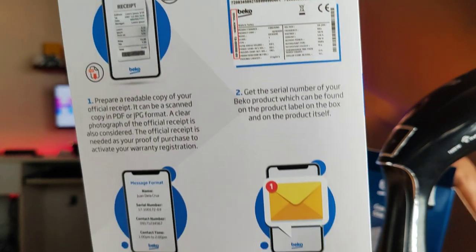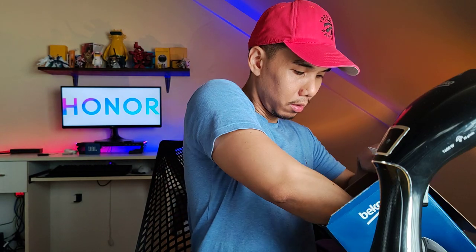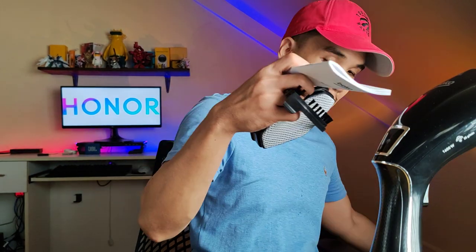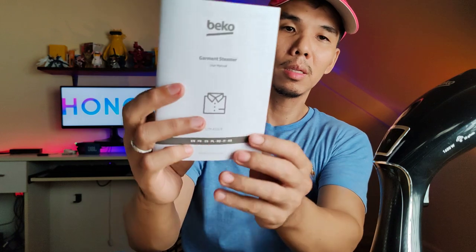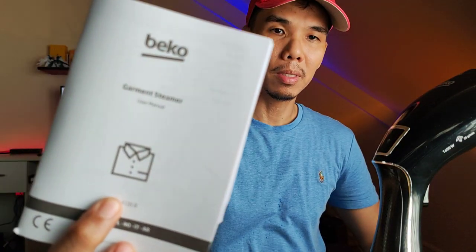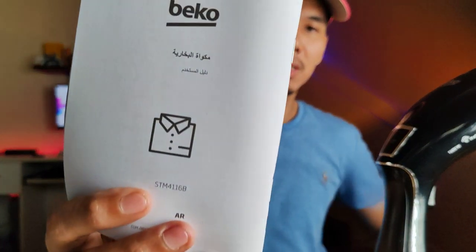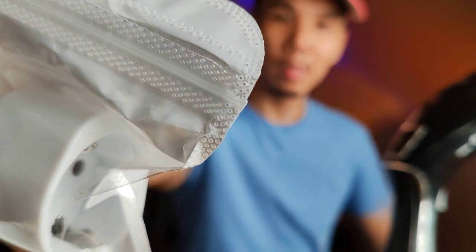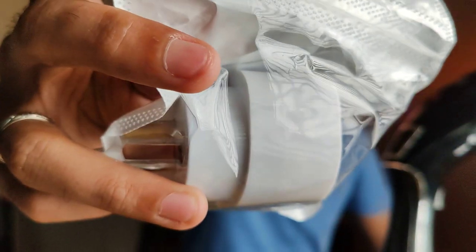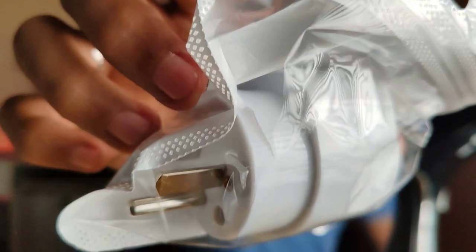There's a warranty registration procedure if you ever want to register your product. You also have the operating manual which we're not going to read - no time, want to keep this video short. It's multilingual with Arabic on the back. And there's what I think is a quick start guide - it's not that complicated to use. There's also an adapter - a 3-prong adapter with flat and round pins.